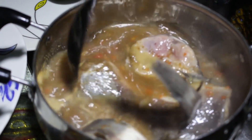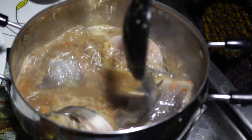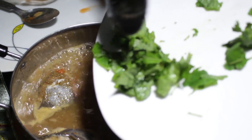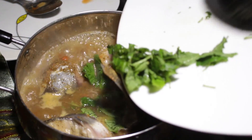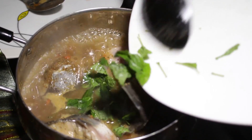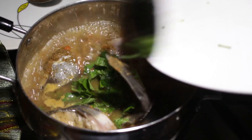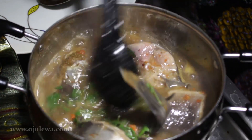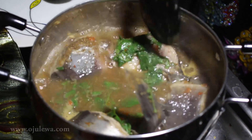It's mixing up well. The last thing I'm going to add is the vegetable — this is the uziza vegetable. I love it; there's a particular aroma it gives the pepper soup, it makes it very yummy. Wow, I love the look already!